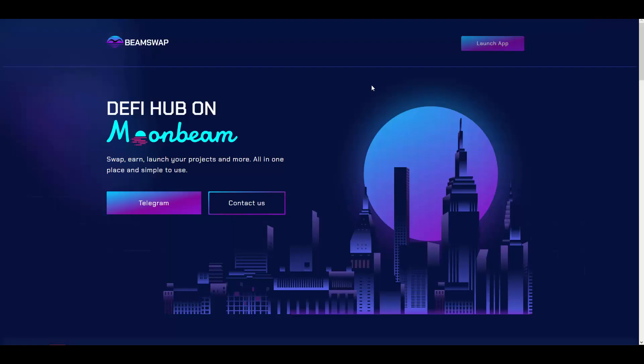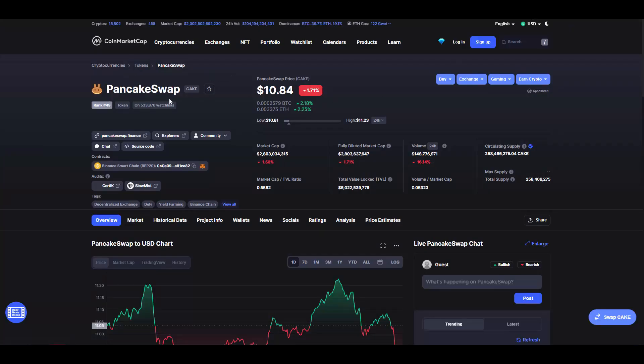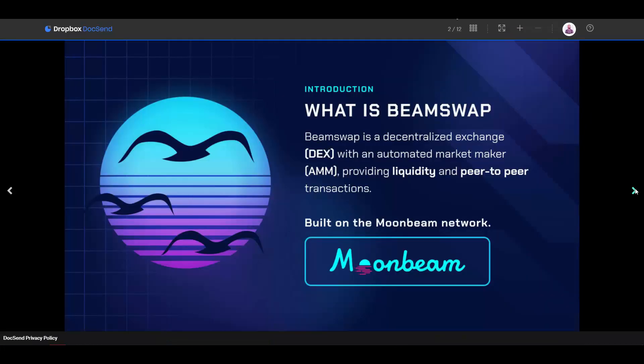What I'm trying to say is that the potential market cap for BeamSwap is anywhere from $50 million to $3 billion, which is insane. That's why this project is interesting right now — because you can get in and buy their tokens at the beginning. Imagine if you had bought PancakeSwap at the very start.